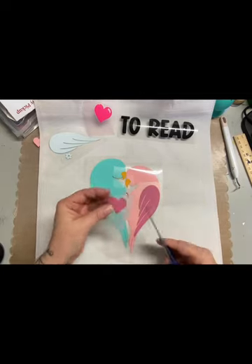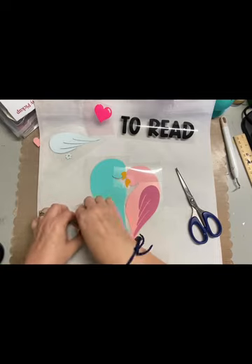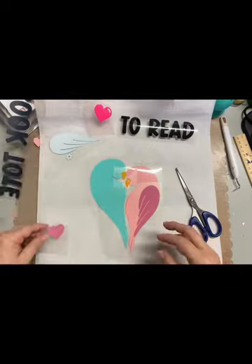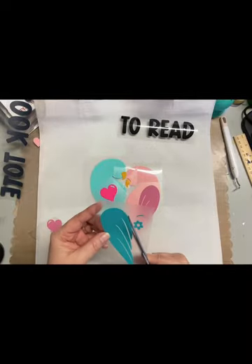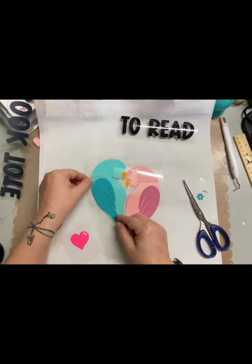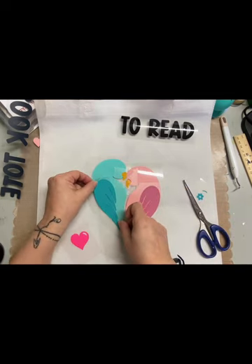So I put everything down basically like building a puzzle, to make sure I have everything where it's supposed to be and also to make sure I have all the pieces. The reason I say that is because as I was doing this, I realized — hey, what happened to the eyes?